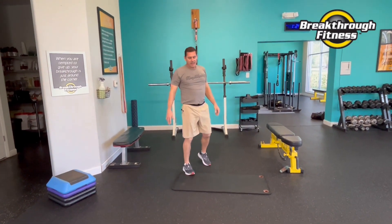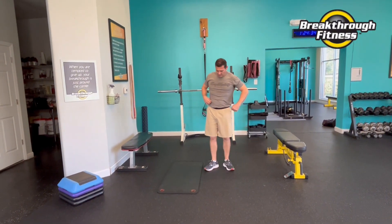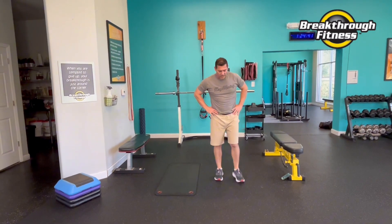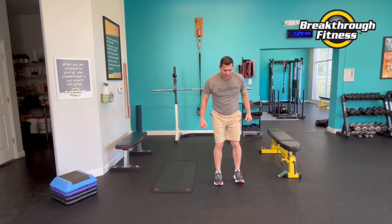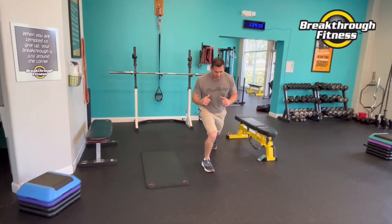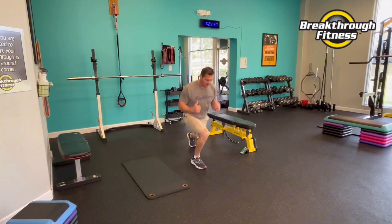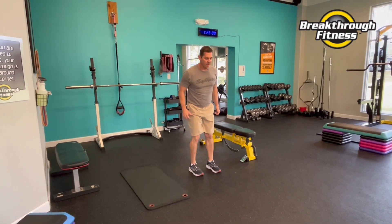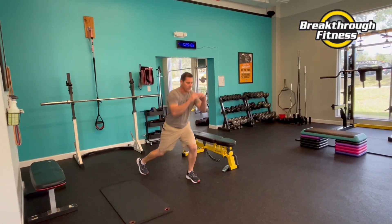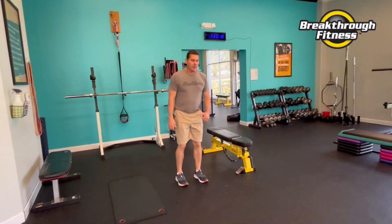Back on our feet. Round two, lunges. If you have weights at home and you want to add weights to these little workouts, go ahead. What I'd really like you to do is focus on perfect form. You shouldn't be falling over doing your lunges — balance is the focus. Find a spot, focus, get your mind into the workout. And rest.